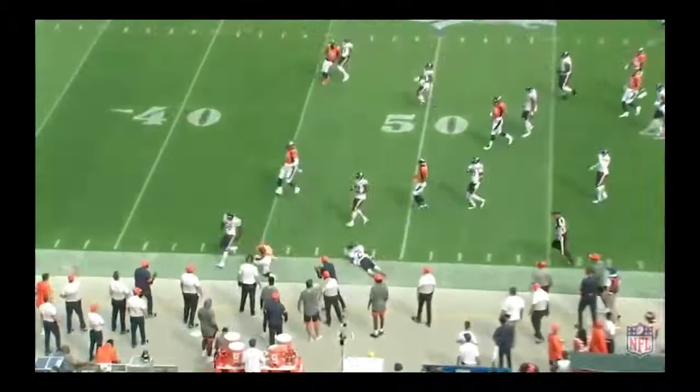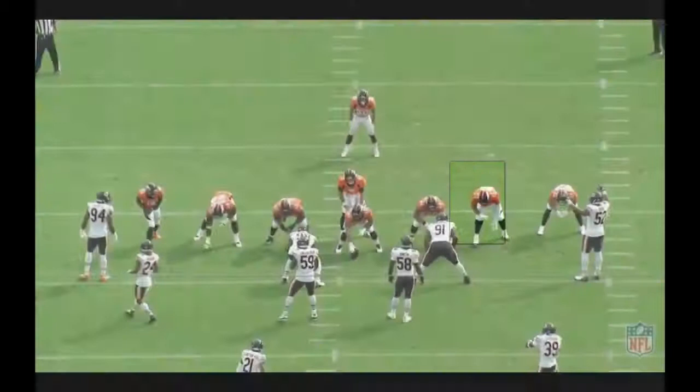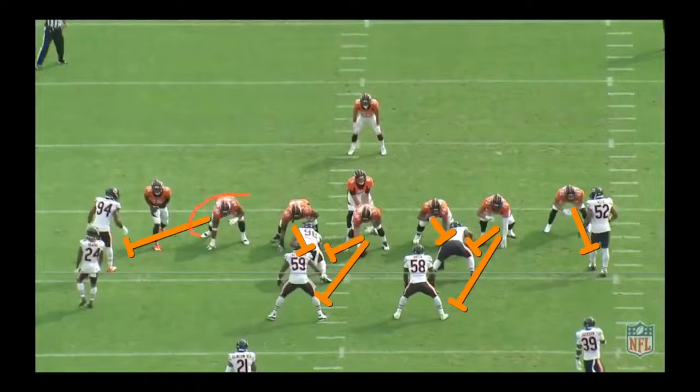On this play, Phillip Lindsay gets a phenomenal run — great blocking all across the board by the Broncos offensive line. They initially called holding on Garrett Bowles against Roquan Smith, but I'm going to show you why that was not the case. Let's walk through the blocking scheme here for this Broncos offensive line. At the right tackle position, you've got Elijah Wilkinson going one-on-one with Leonard Floyd, and Cortland Sutton's going to come up vertical, causing a little cross which helps out Elijah Wilkinson.